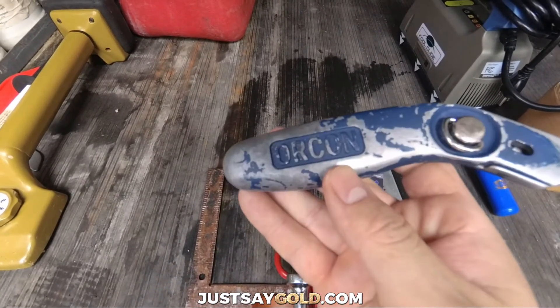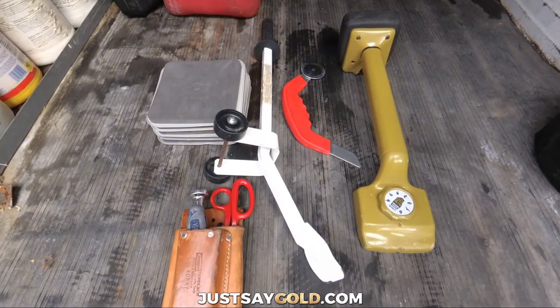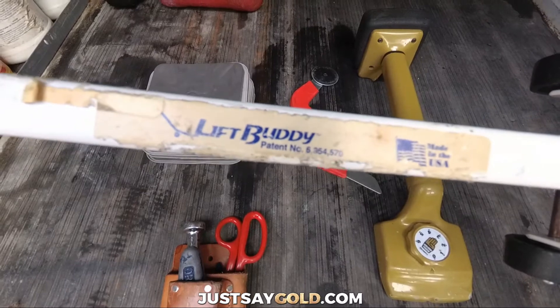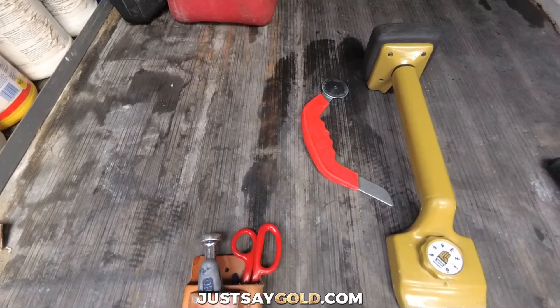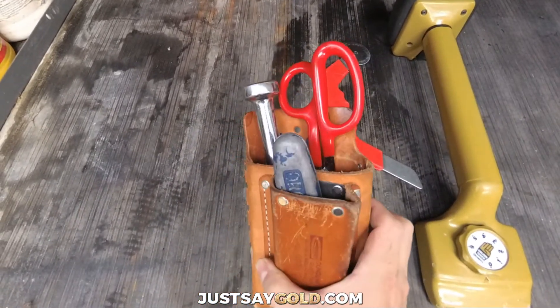And that's pretty much it for what I use to do carpet repairs most of the time. Now, for my carpet stretching tools — if there's furniture involved, I'll use my Lift Buddy, as well as furniture sliders. But if there's no furniture, I'll just use my pouch again with the same tools inside.